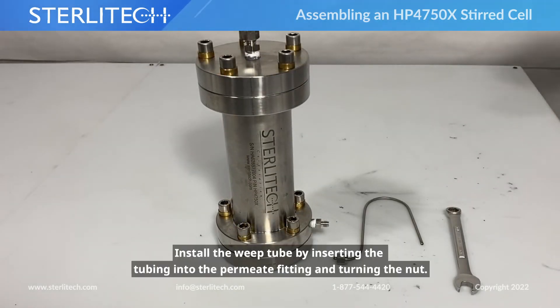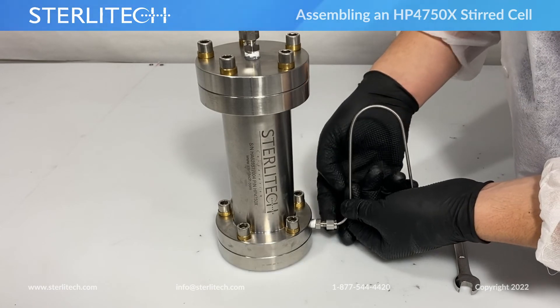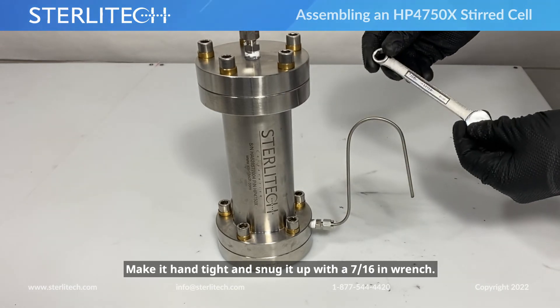Now let's install our weed tube. We'll do that by inserting the tube end into our permeate fitting and twisting the nut on. Get it hand tight, then snug it up with a 7/16th wrench.